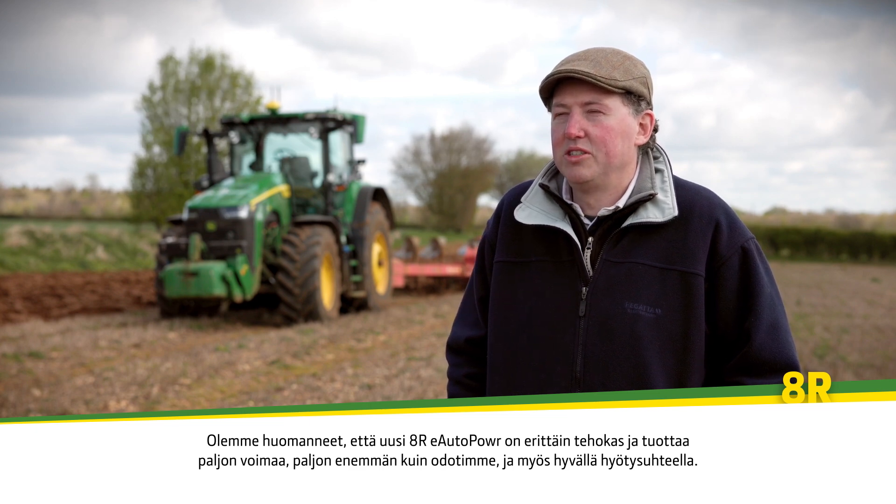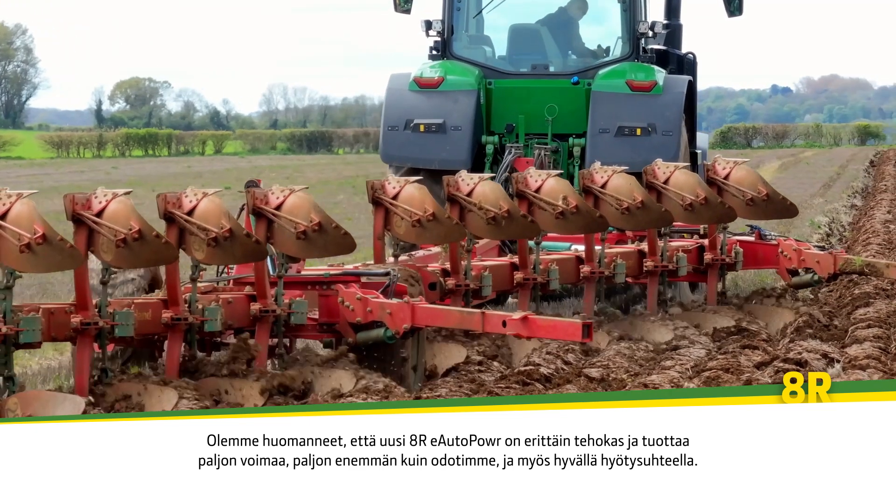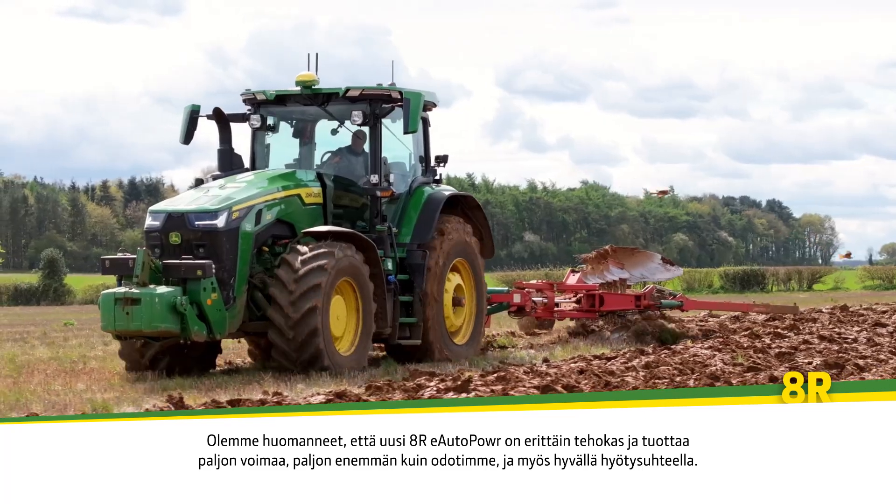With the new 8R eAuto Power we've found that it's extremely efficient and produces a lot of power — a lot more than we expected — and it does it very efficiently too.